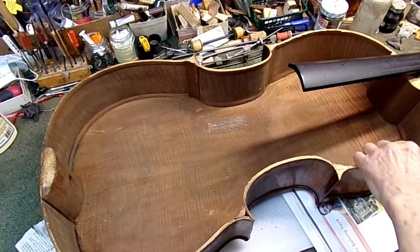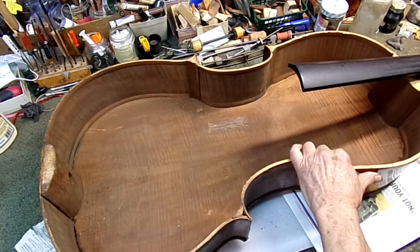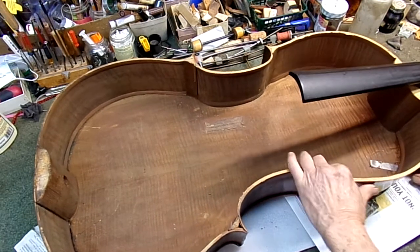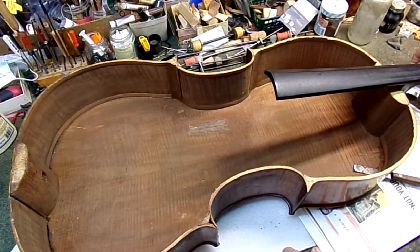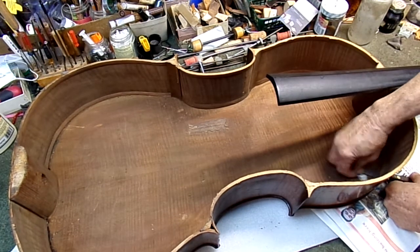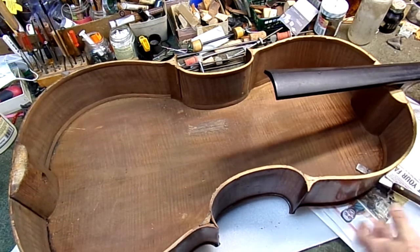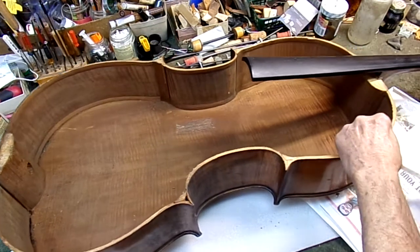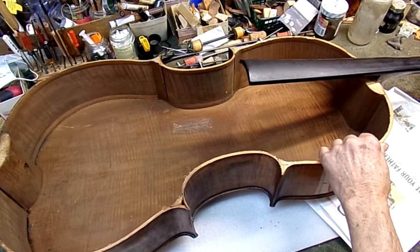Put some hot water down in here to get the glue loose and clean out the dirt. Get the old glue reactivated — you can see some of that dirt there. If you pull the knife back out, that will go back in there, so we're going to clean it up right here. It's one of the benefits of doing this with the top off. You probably can't see it very well, but there's a bunch of dirt and old glue coming out on this side too.